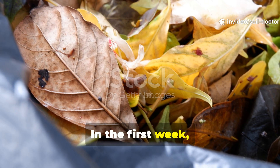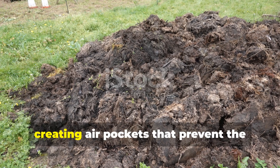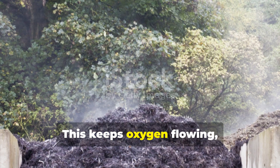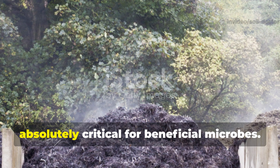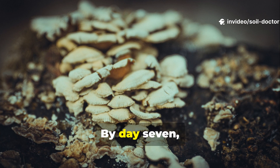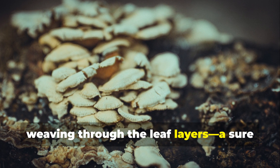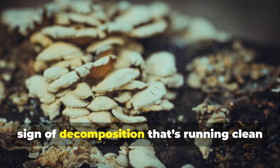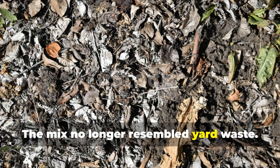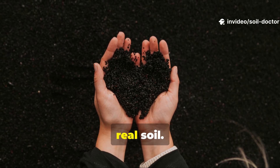In the first week, the leaves absorb excess moisture from the grass and molasses, creating air pockets that prevent the pile from going anaerobic. This keeps oxygen flowing, which is absolutely critical for beneficial microbes. By day seven, small fungal threads could be seen weaving through the leaf layers — a sure sign of decomposition that's running clean and efficient. The mix no longer resembled yard waste. It looked like it was halfway to becoming real soil.